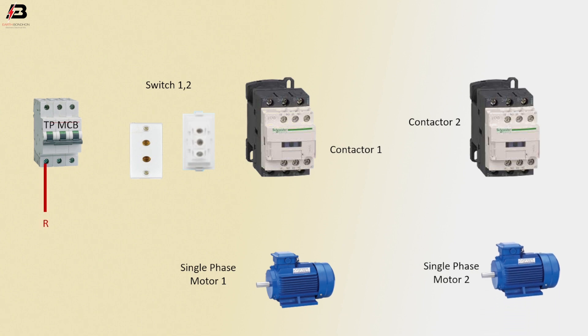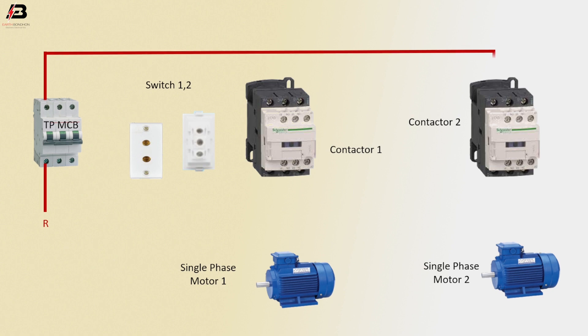R-phase connection to triple-pole MCB. R-phase connection outgoing from MCB to magnetic contactor 1 and 2. Phase connection from contactor 1 to single-phase motor 1, and phase connection from contactor 2 to single-phase motor 2.